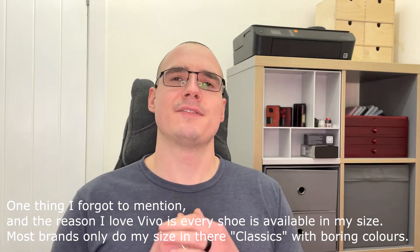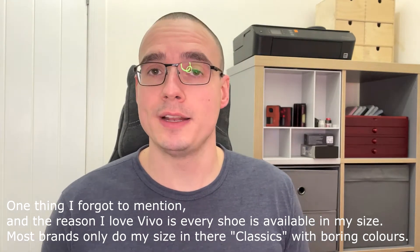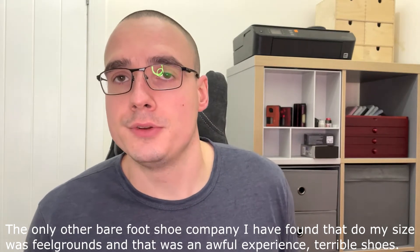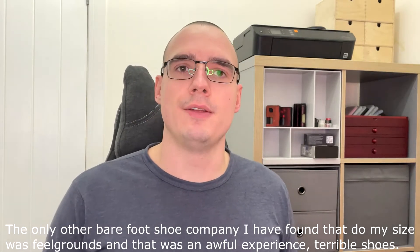For those of you that don't know what barefoot means, it basically means a very flexible sole, thin sole, with a really wide toe box to allow your toes to spread out. Generally it just means that you're getting more sensation as if you were not wearing shoes at all. Obviously you're wearing shoes, but you feel the ground and your toes are more interactive with the ground — it's a more natural way of walking.